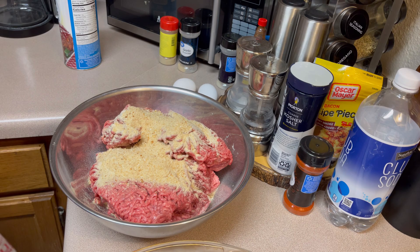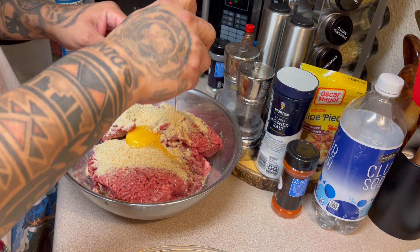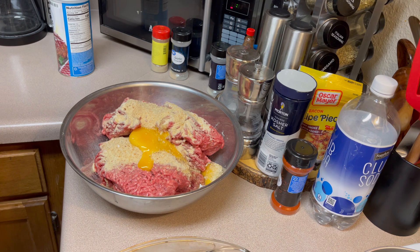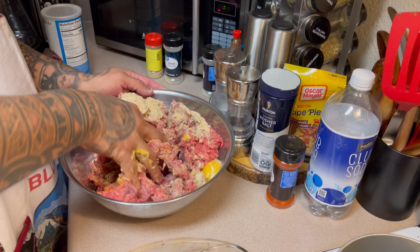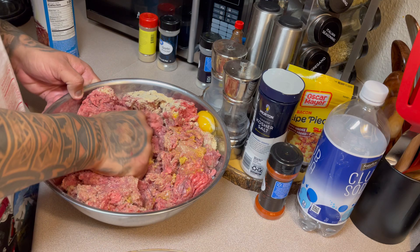And I'm going to use two eggs. It's up to you if you want to use vegetables. You've got to get your hands dirty. You can add garlic, onions, mixed vegetables, or bell peppers — people do bell peppers.